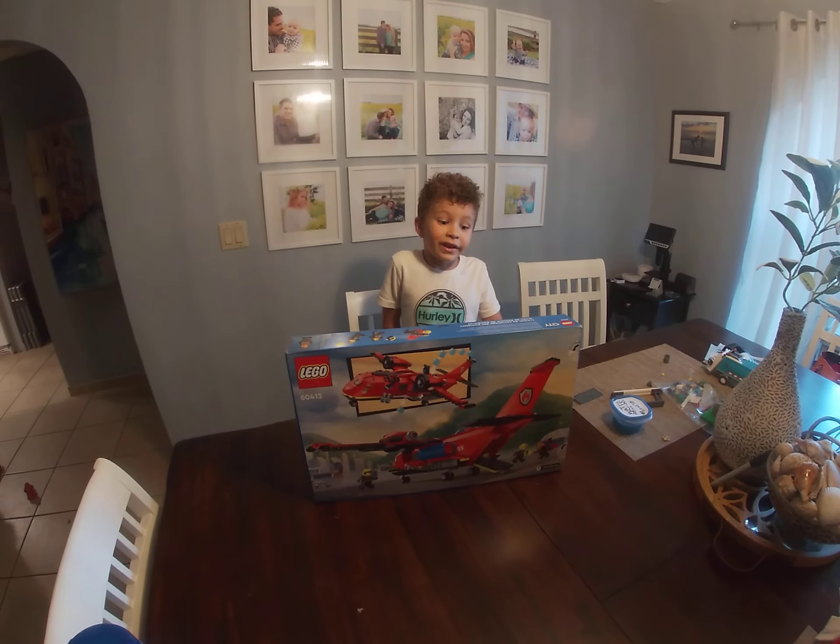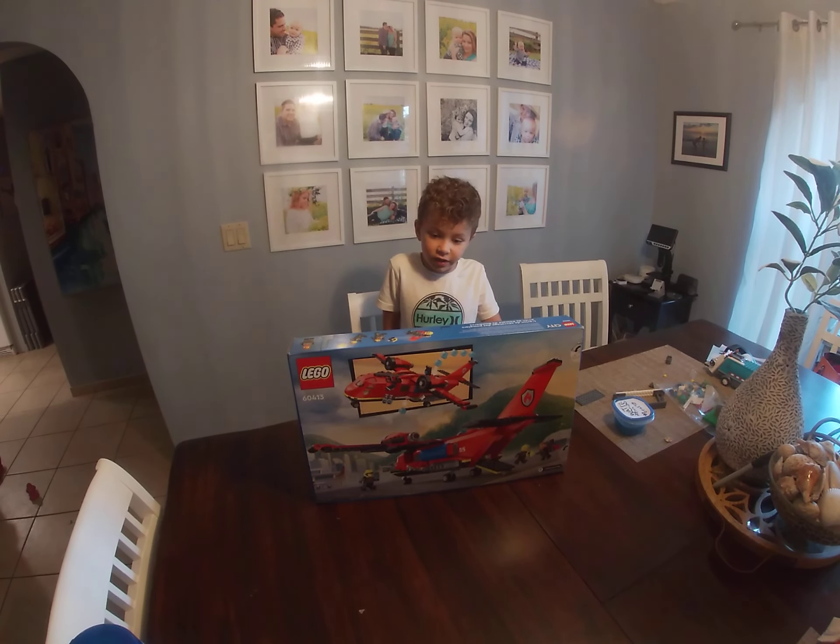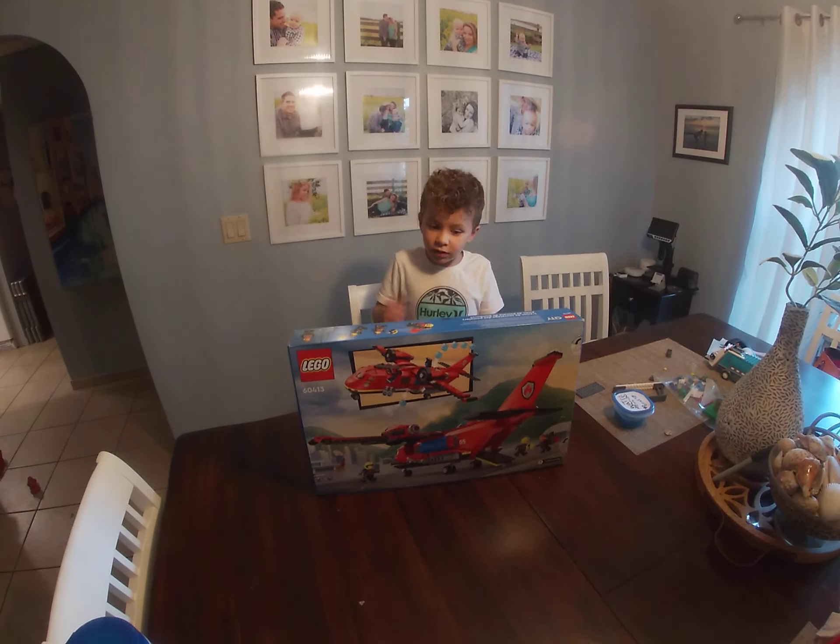It looks... And yes. Awesome. Alright, we're going to do a timelapse on this build.